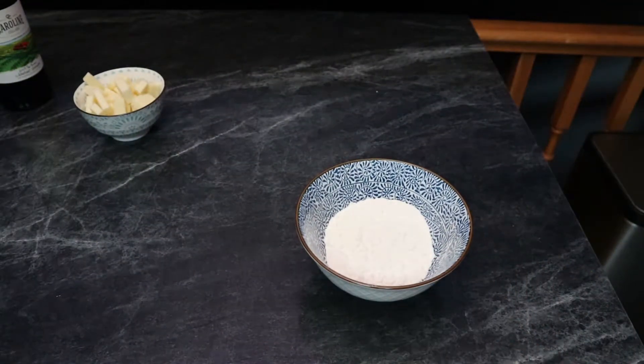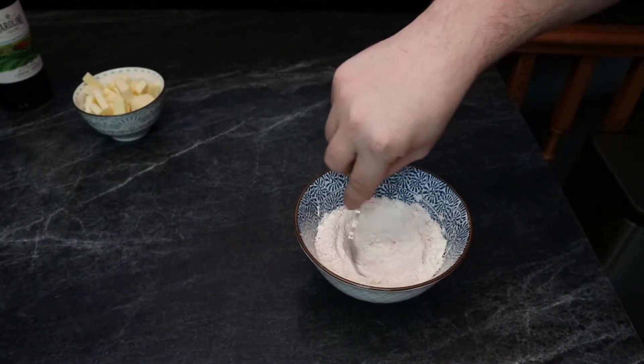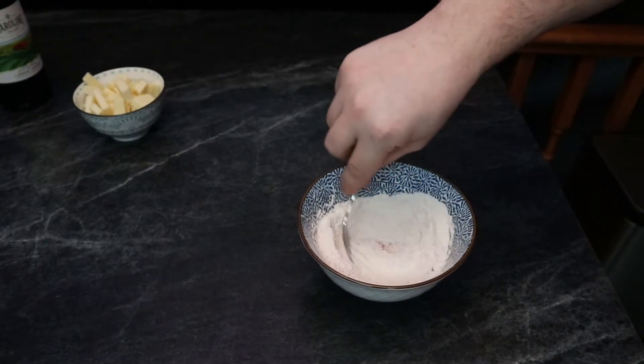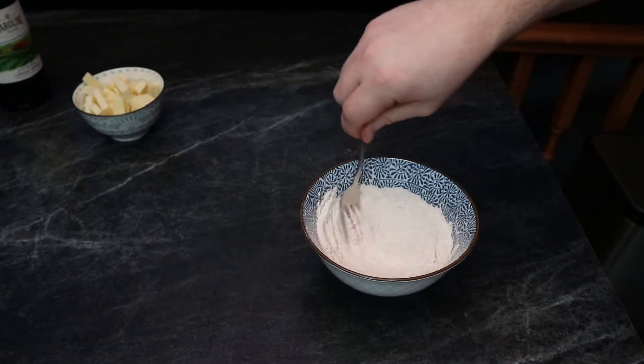Now we're going to mix our cayenne pepper with our flour. You can add whatever kind of seasoning you want at this point — maybe a little bit of garlic powder — something to kind of bring life to the mozzarella sticks so they're not completely plain.